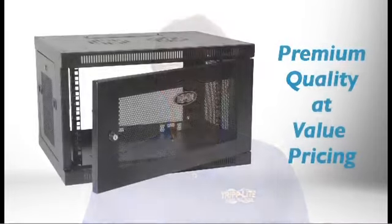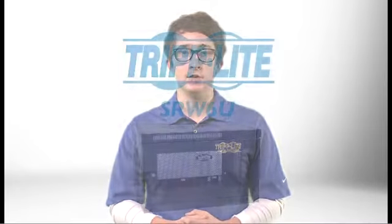In spite of its convenience and high-quality steel construction, the SRW 6U is one of the more affordable wall-mount solutions on the market. If you need a high-quality, easy-to-use wall-mount cabinet that's easy on your budget, order Tripp Lite's SRW 6U.